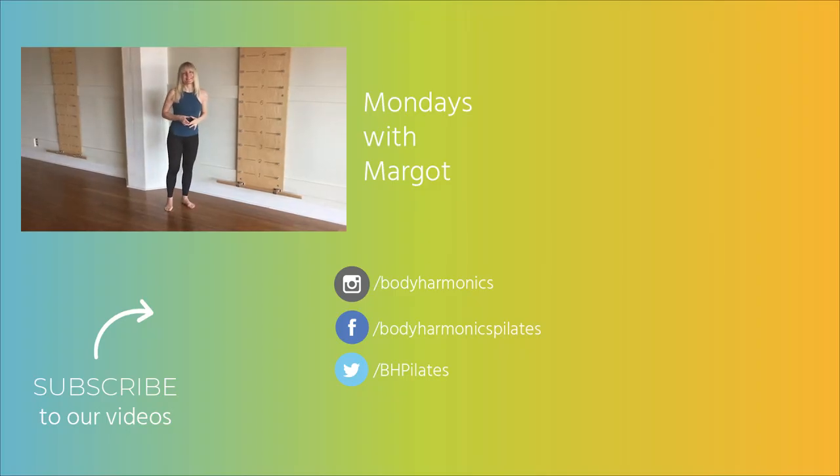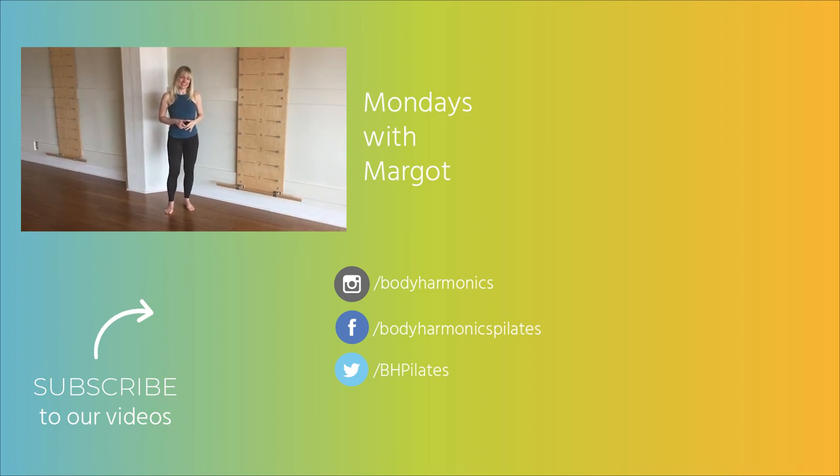That's it for today. Thanks so much for tuning in, and I'll see you next time.